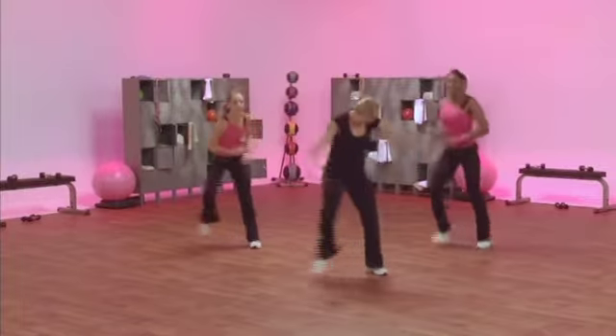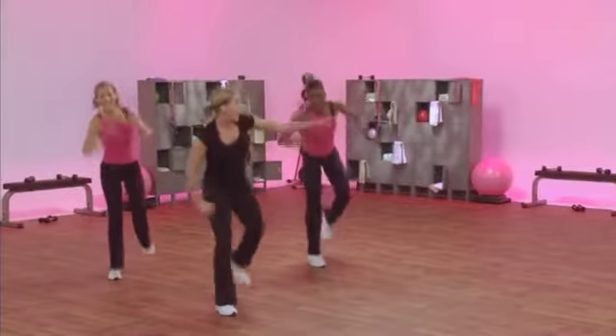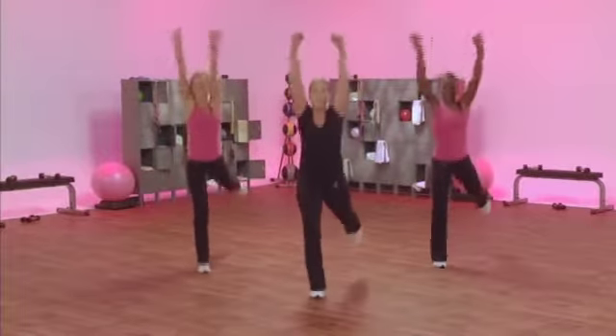And turn it. Here we go. Slide. High-low. Speed. Left foot. Come on.